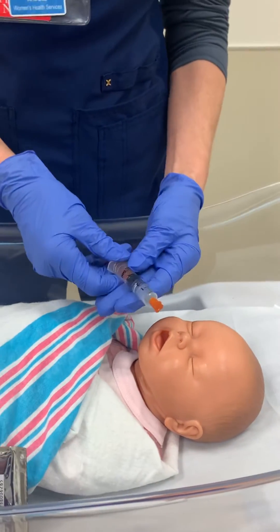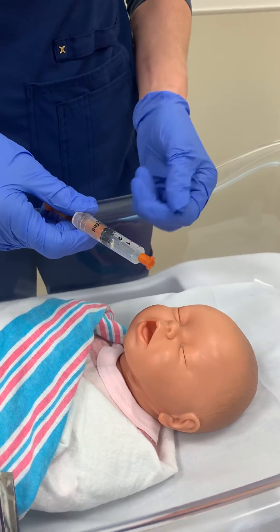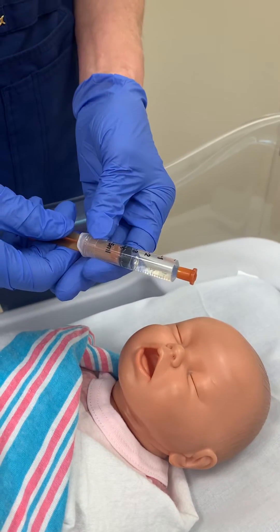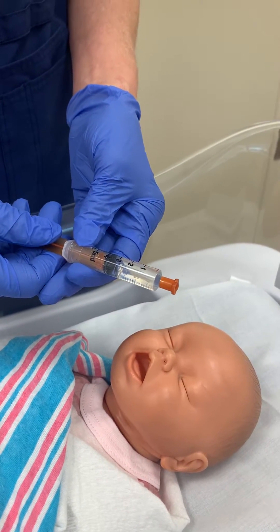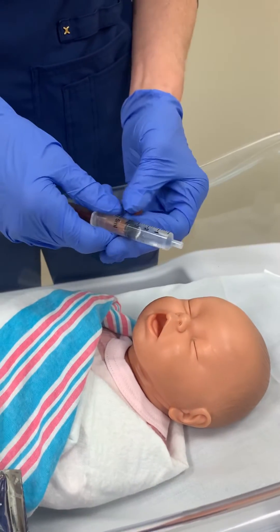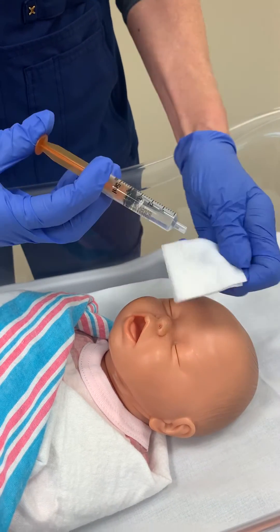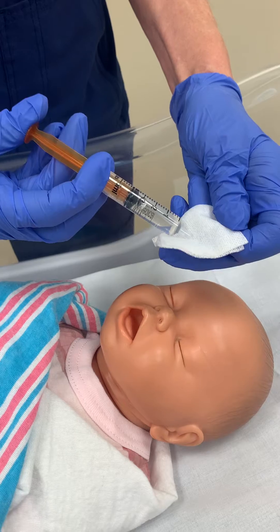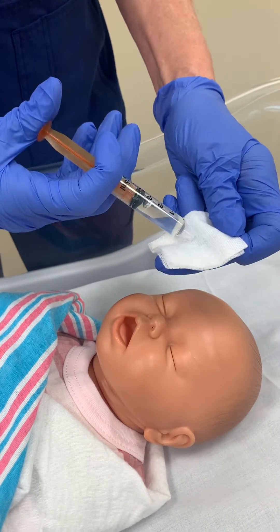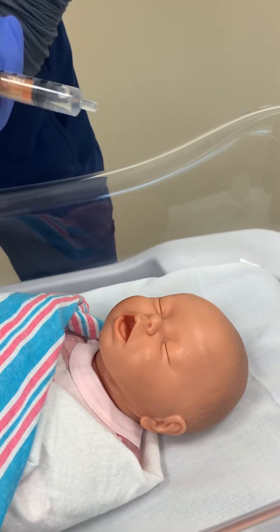The next thing you want to do is waste down to the amount that has been ordered for this baby. Each of these syringes comes with at least three mLs of glucose gel. So if this is a four kilo baby, you're only going to need two mLs. Waste down to two — and this is now to be discarded.